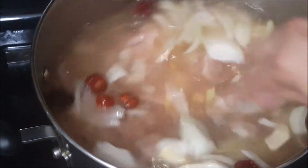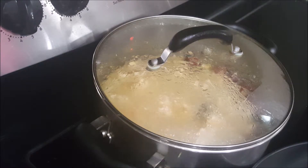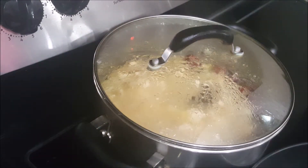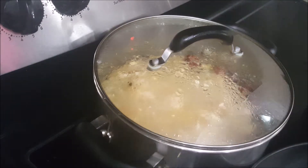Boil for about two hours. After 20 to 25 minutes, put the lid on and make sure to lower your heat to minimum, and let them cook.